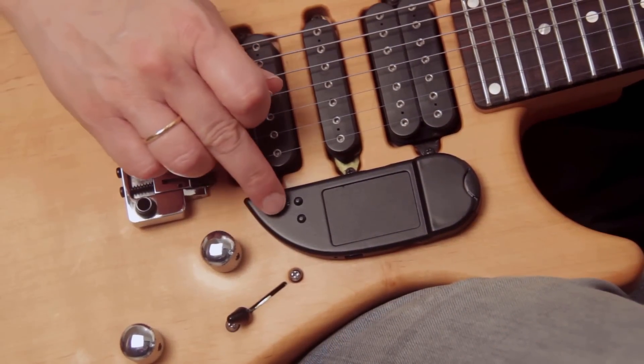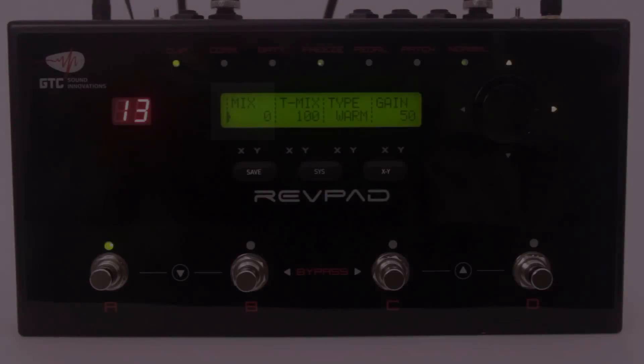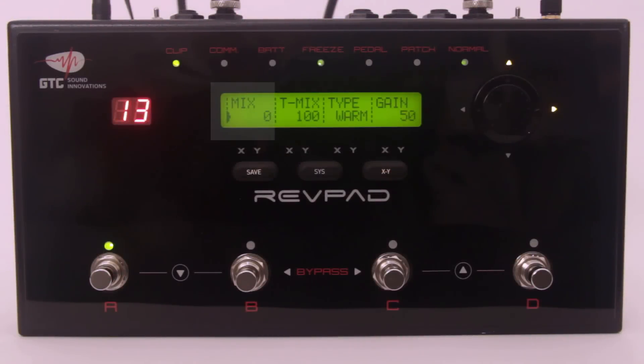Activate the freeze function by pressing the first button on the touchpad. The freeze function will ignore the mix parameter, so you will hear only the touchmix parameter.